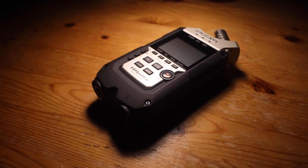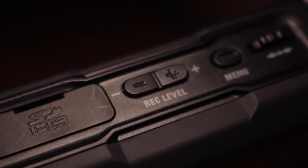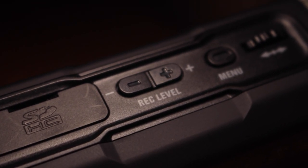In terms of gain control, you have to use the two switches on the side of the device. A dial would be much better, but then again the H4n Pro is a budget device.